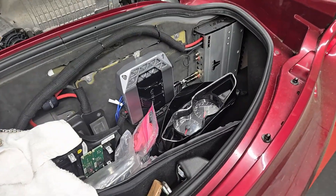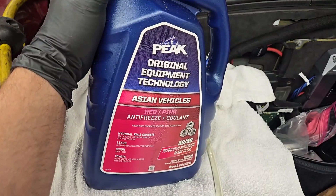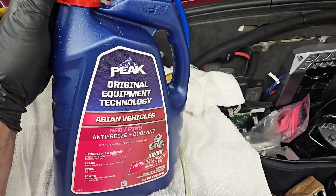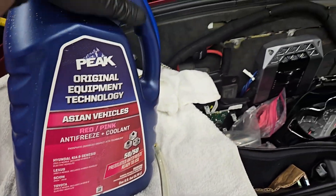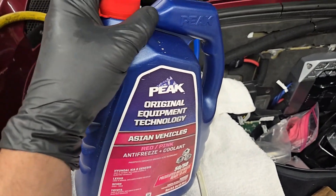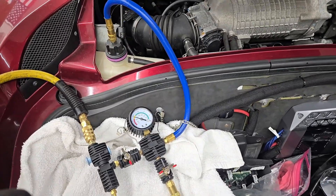The coolant I'm using — I forgot the exact spec, it's like Javelin extended service originally spec'd from Lotus, but I looked it up and this is compatible too. This is the Toyota red/pink — this is pre-mix, don't have to add any water. It is the organic acid technology, or OAT, which is the spec. I'm going to just pop the top off of this. I have five gallons, which I think is the full capacity. There was some coolant left in the system, and basically we're going to just start drawing it in.